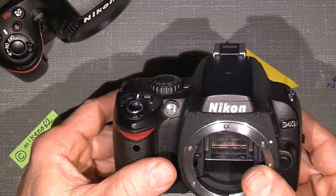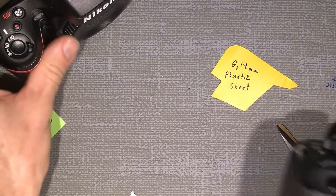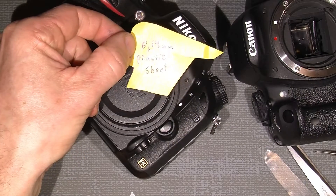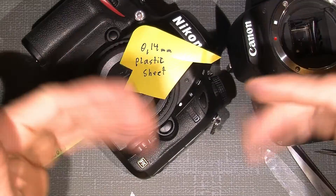That was actually all for me. I hope you enjoy the content and can use this info to maybe repair your camera the easy way. That's all — bye bye!